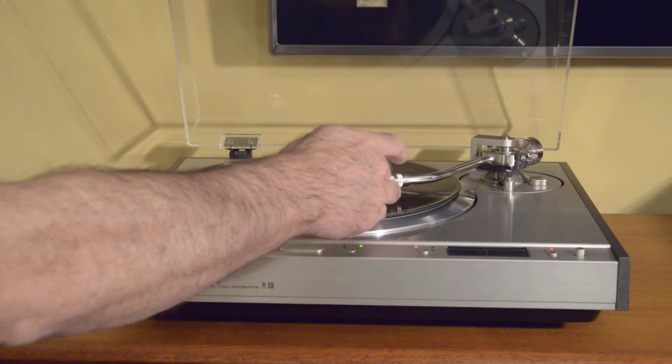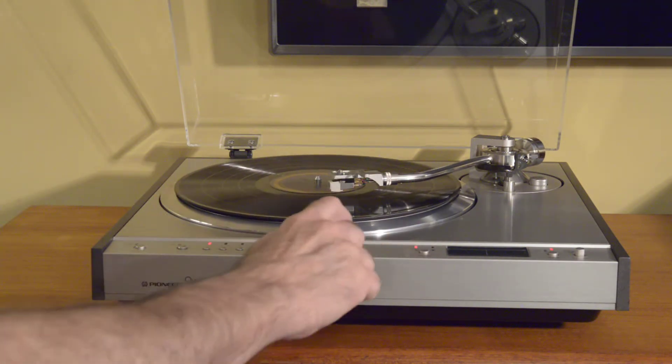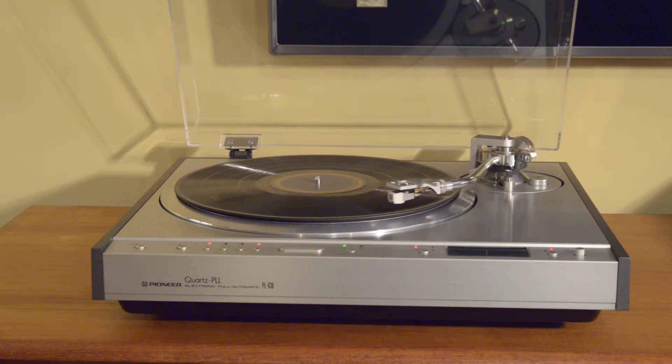Let's move to the end and put on the repeat to demonstrate the repeat function. Not really trying to demo the sound quality here — the sound quality is superb, but coming through my camera speakers it's only going to be so good. So really nice and quick repeat.